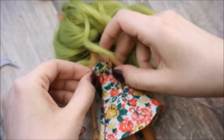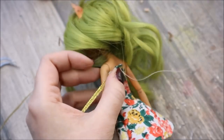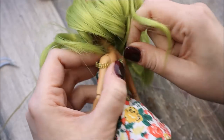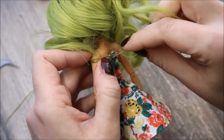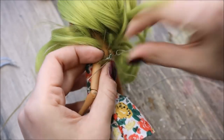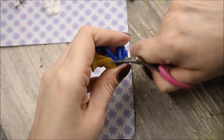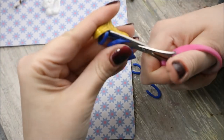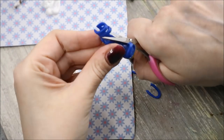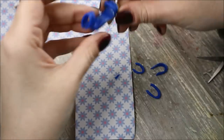I will also make a very colorful summer dress for her, decorated with a golden ribbon. Especially for this outfit, I will customize blue Monster High shoes — I will cut certain parts of them and color them with acrylic paint, and then add some golden glitter on top.